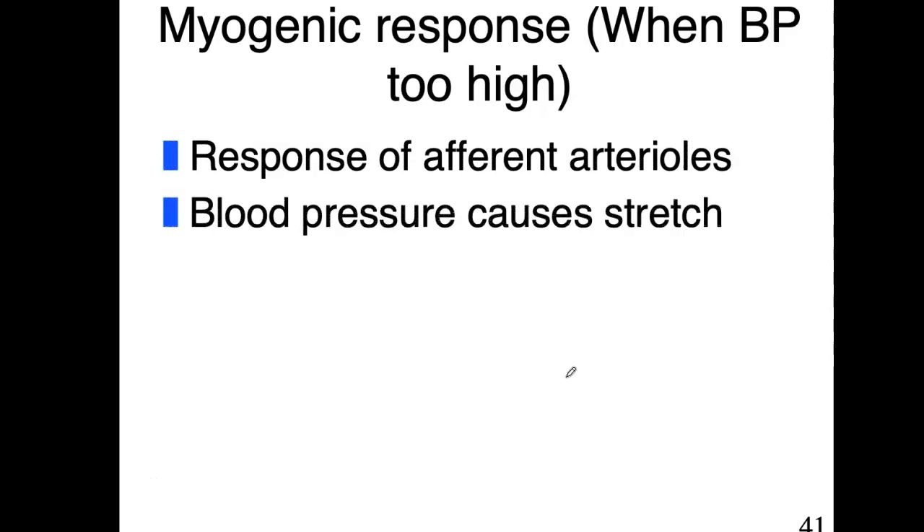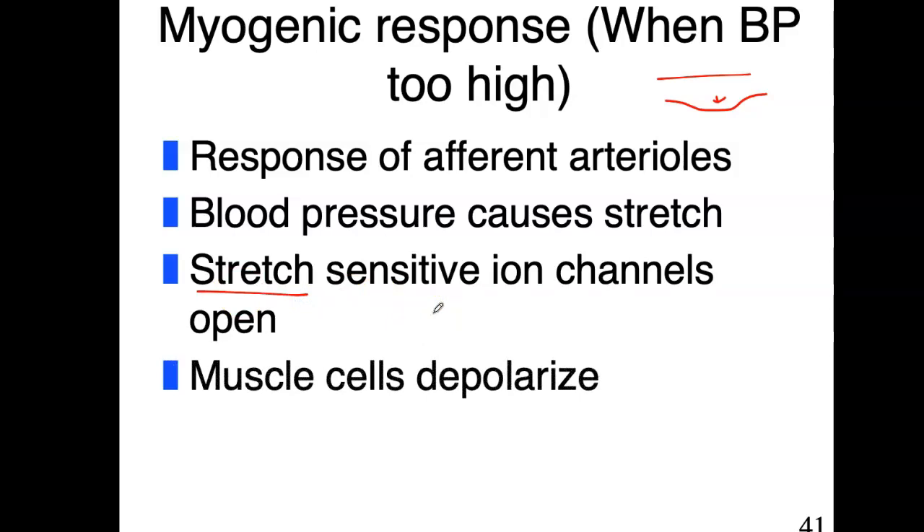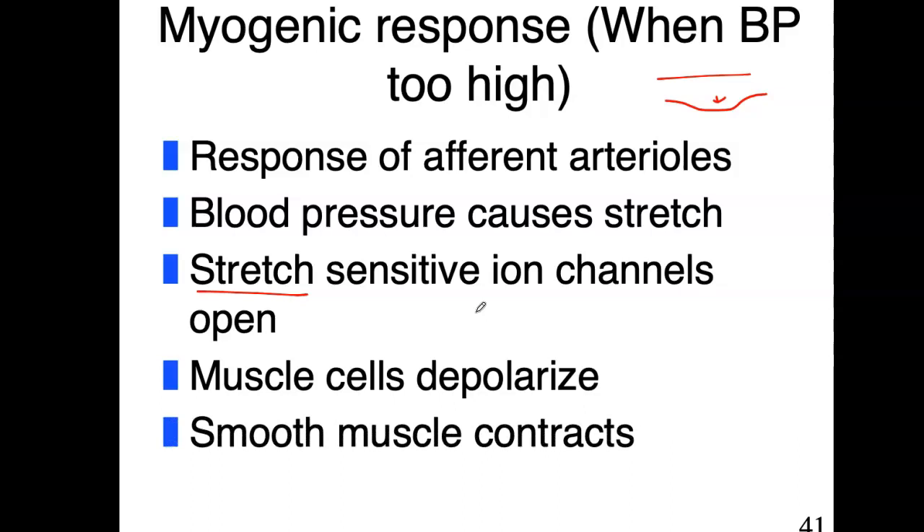When blood pressure is too high, the mechanism works as follows: increased blood pressure causes stretch in the vessel wall. If you increase blood pressure in a vessel, it bulges from the increased pressure, causing stretch in that muscle lining of the arteriole. Stretch-sensitive ion channels — mechanically gated channels — open due to that stretch, causing a depolarization of those muscle cells. When those smooth muscle cells depolarize, the smooth muscle contracts, bringing it back in. So we started with too much stretch, and the outcome was vasoconstriction to restore normal pressure.